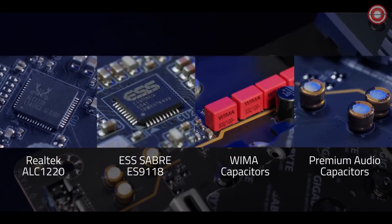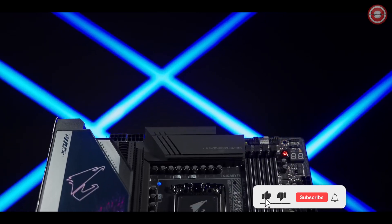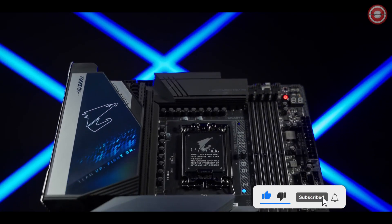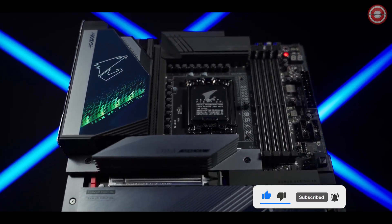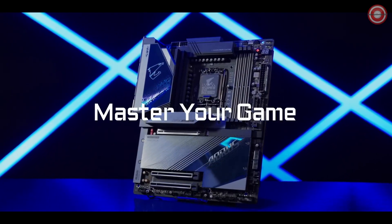Audio is key to gaming. The hi-fi audio system serves up audiophile-grade sound quality for the most immersive gaming experience. One of the most capable gaming motherboards we have ever created for Intel's 13th Gen processors — now it's time to master your game.